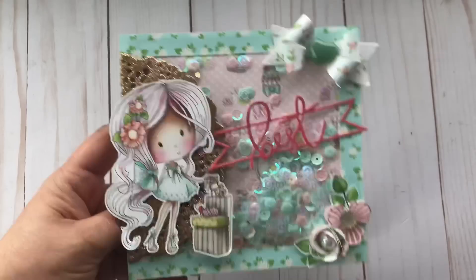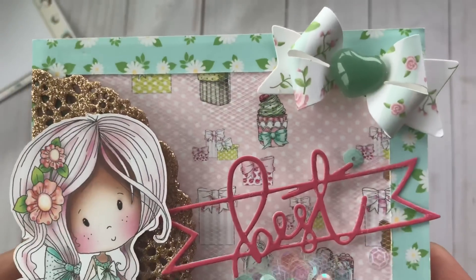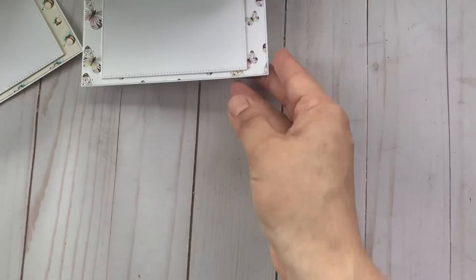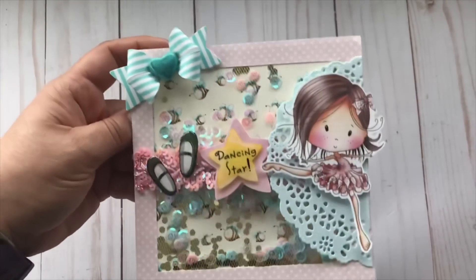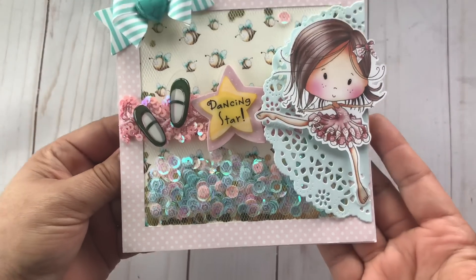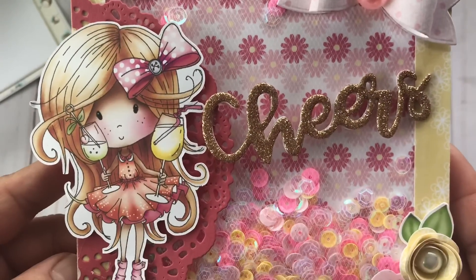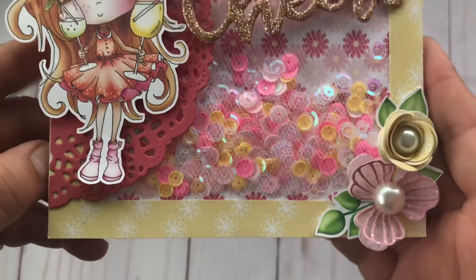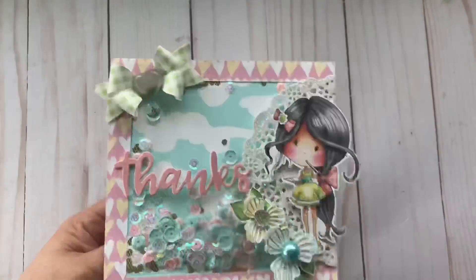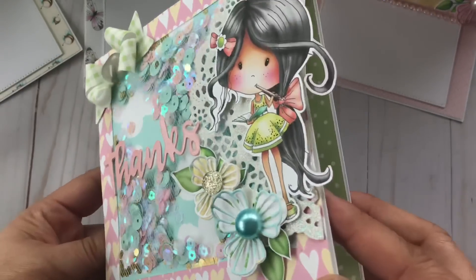Hello everyone and welcome back to my channel. I am back with another set of easel cards, but this time I made some tulle shaker cards. I hope you watch till the end of the video because I do have a tutorial process video on how I made one of these cards from start to finish. The collection I use is the digital collection by Polka Doodles and it is called Winnie Fruit Punch. She is just adorable, and what I love about these collections is that they already come pre-colored.